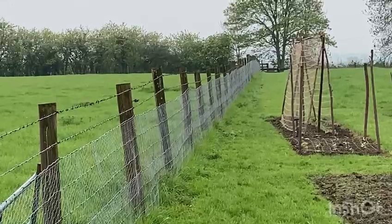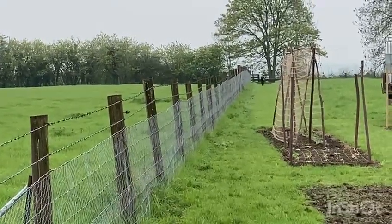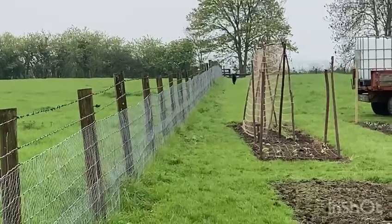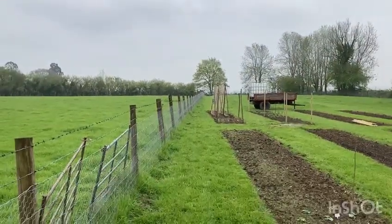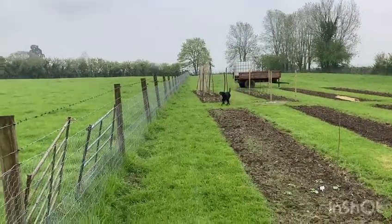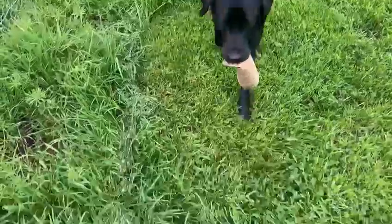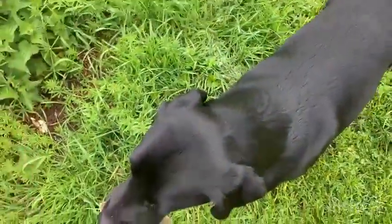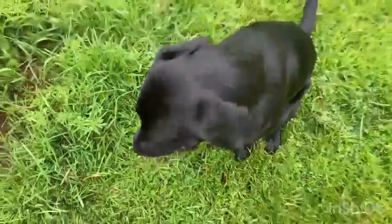Here she comes, weaving her way through the cut flower beds. And that whole session was about 30 minutes, and because we followed the app exactly, it went without any issues at all — and a dog that's enjoyed jumping for the first time.